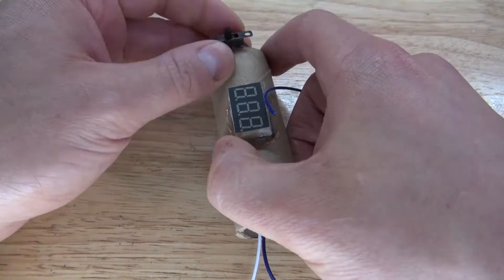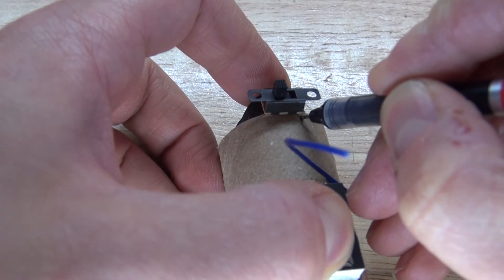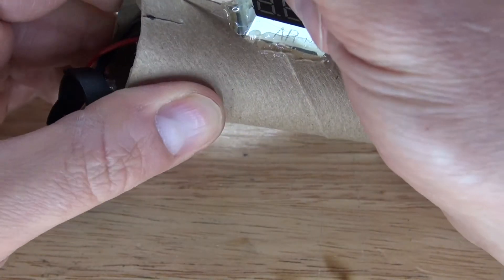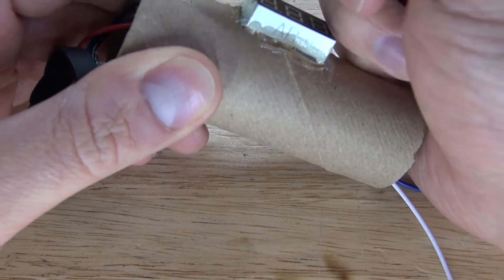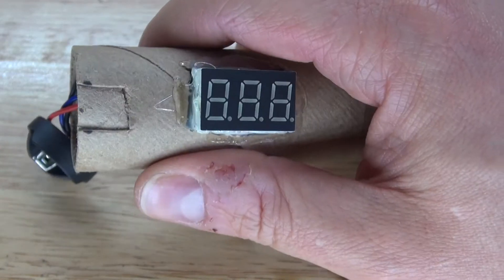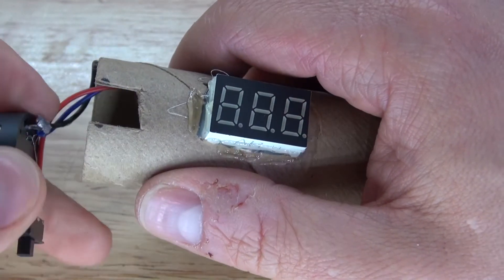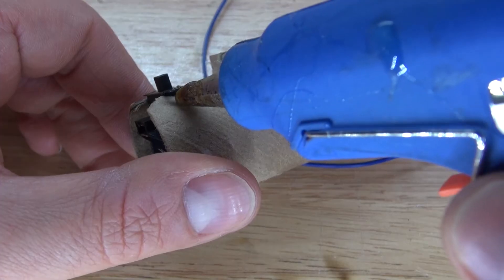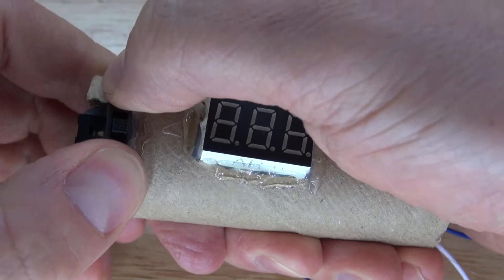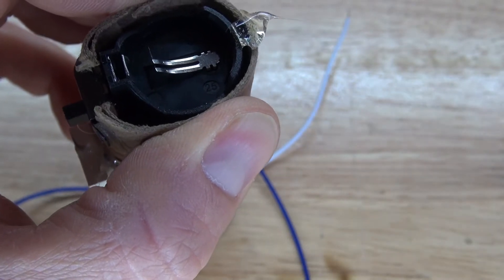Take the battery holder and place it on the side of the cardboard. Trace the switch so I can cut the cardboard to place the switch in better. Cut off some of the cardboard so the switch can be put into place, then slide it through and put some hot glue on both ends of the switch to glue it into place. It should look just like this.